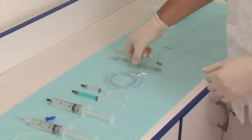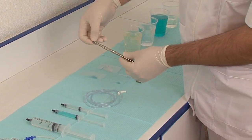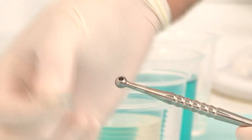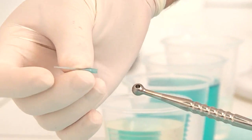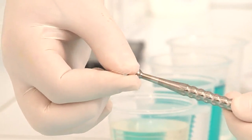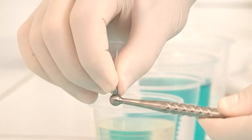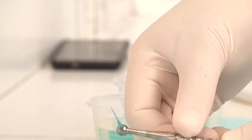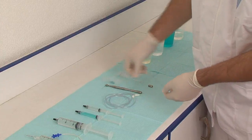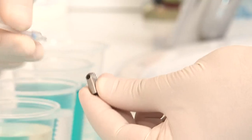This is the holder of the macro cannula, which is going to be used in the middle part of the root canal system. We adapt the macro cannula to the holder tightly and firmly, and then we adapt the micro cannula to the holder as well.